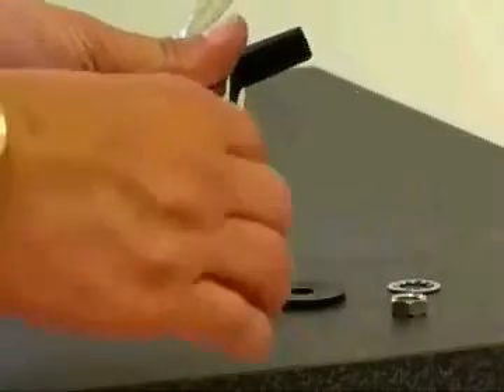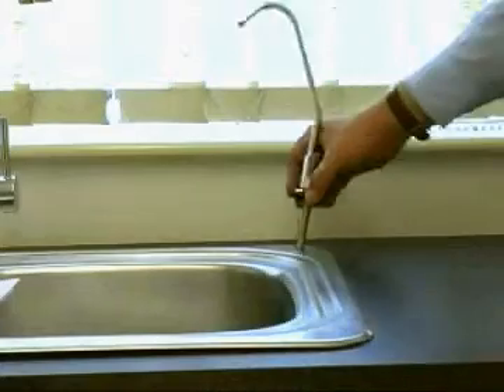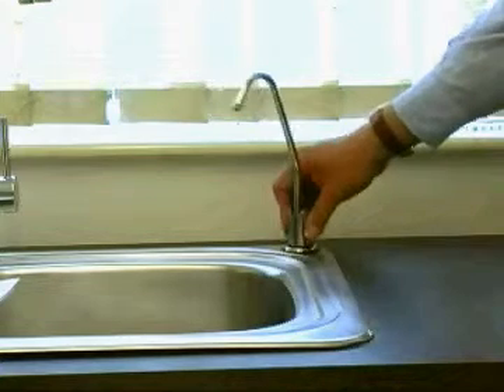Insert the tap base through the large aperture washer. Insert the tap through the hole into the drill. Locate the small aperture washer on the underside of the sink top, with a flat surface of the sink, and tighten firmly with a metal lock washer and a small block provider.